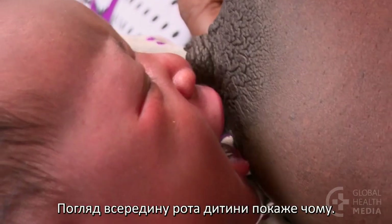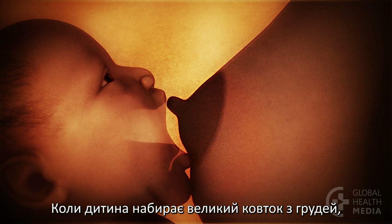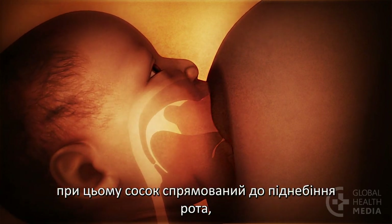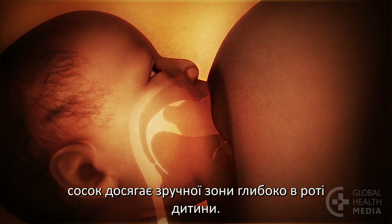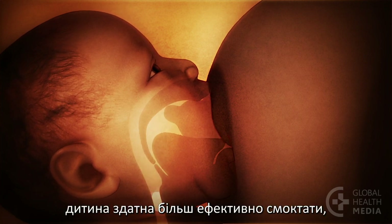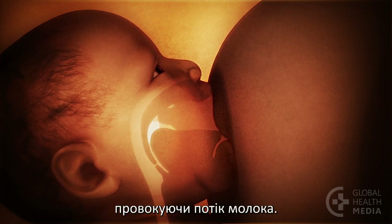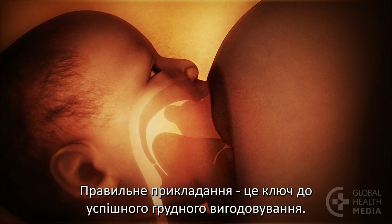A look inside the baby's mouth will show why. When the baby takes a big mouthful of breast, with the nipple pointed to the roof of the mouth, the nipple reaches a comfortable area deep in the baby's mouth. With the nipple deeper in his mouth, he is able to suckle more effectively, triggering the milk to flow. Good attachment is the key to breastfeeding success.